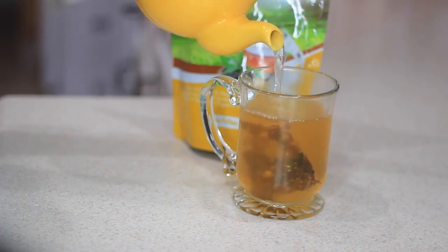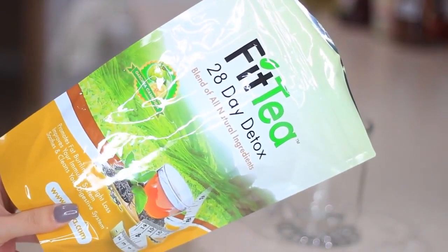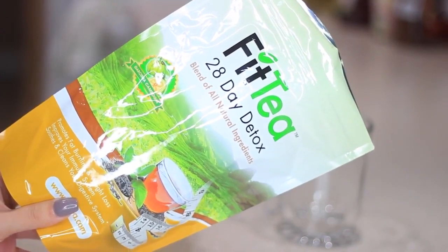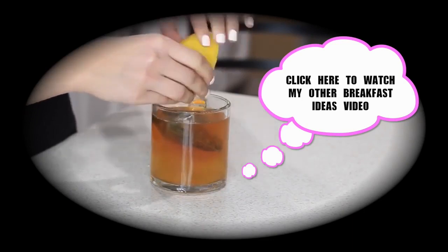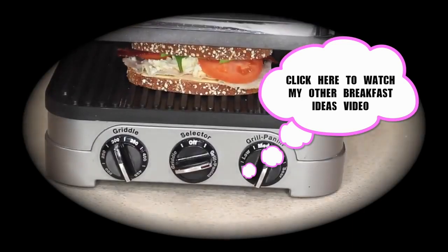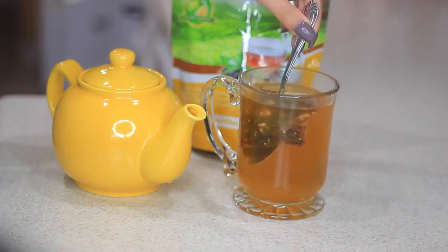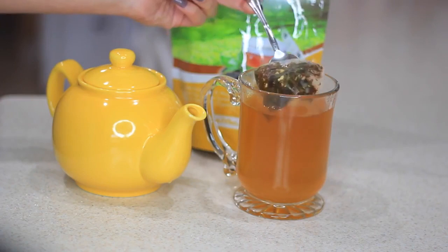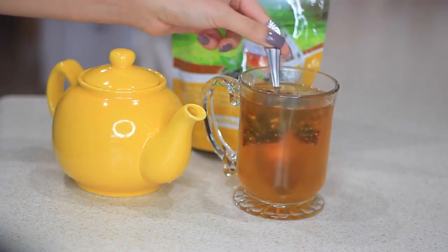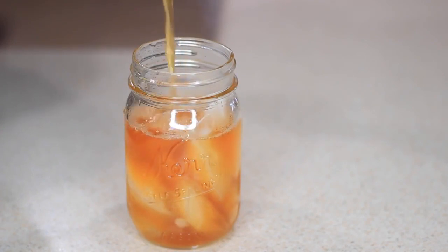So speaking of fit, today I'll be using Fit Tea. This is not my first time trying out this tea — if you've watched my other breakfast ideas video that I posted last year, you'll see that I used it in there too. I just had to try it out and see what the hype was about, and I actually ended up loving the results. So when they asked me this time if I wanted to try out the tea, of course I said yes.